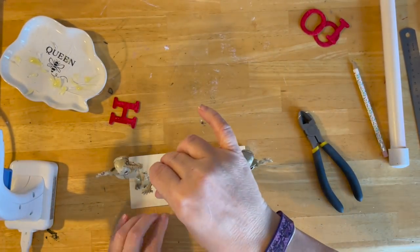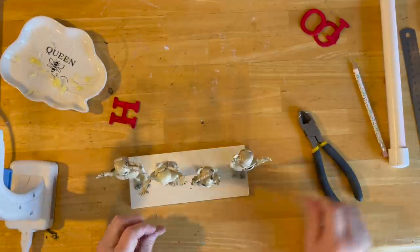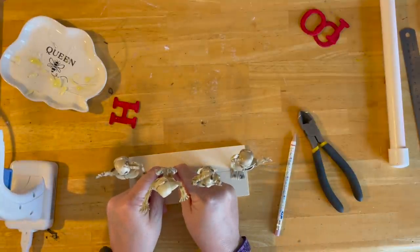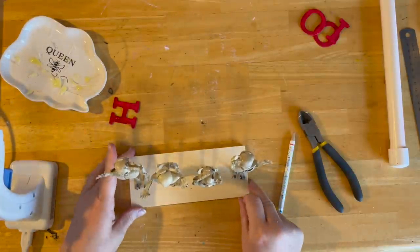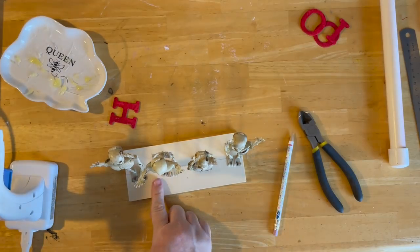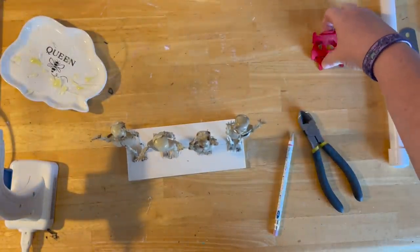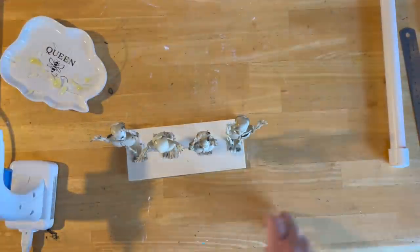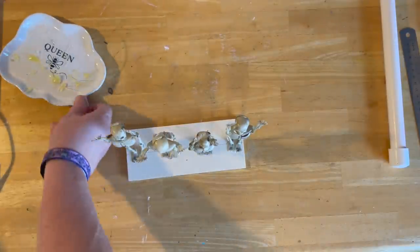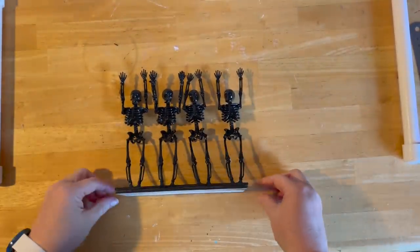Now we're going to spray paint them. I need to get the board down here without getting my finger in the glue — there we go. We have OHIO! I need the hot glue to dry and then spray paint them. I'll bring you along while I spray paint and then we'll come back to attach the letters. I'm loving how they're looking!